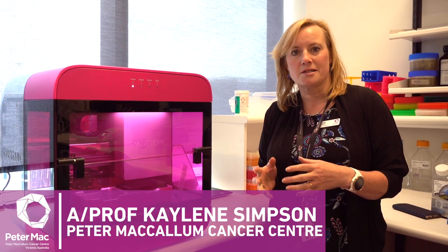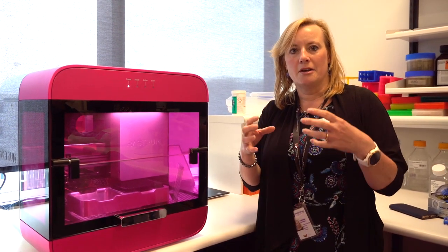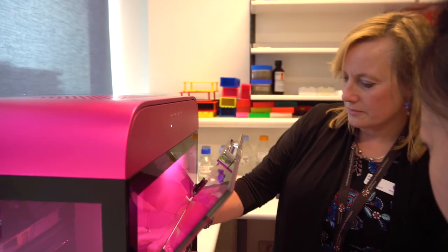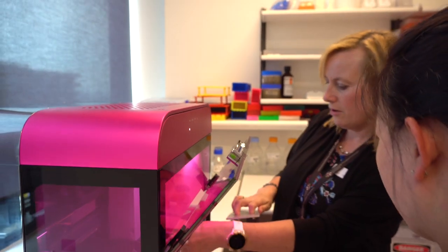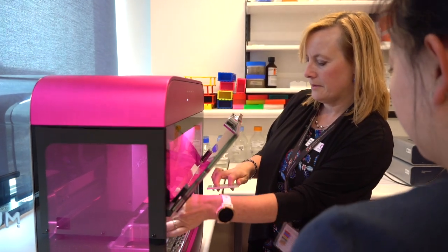What this instrument's going to do for us is allow us to seed cells in a three-dimensional array in a scaffold type of gel called a bio-ink, and we're going to be able to do this on a massive scale. People can already do this in research labs, but to be able to do this in such a high-throughput fashion, in such a robust way, and to take patient samples and analyse them in a very reproducible manner is going to really change the way we can do cancer discovery research.